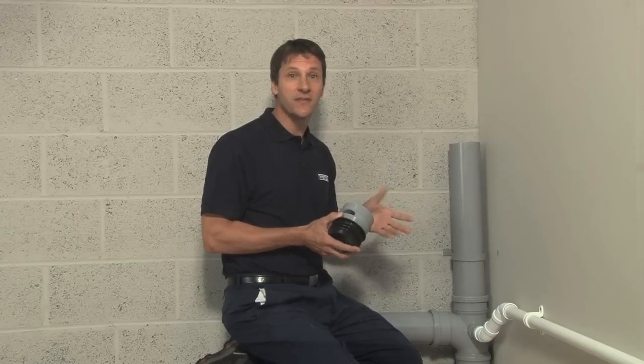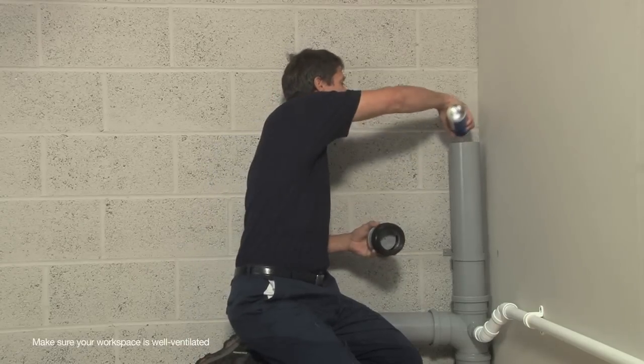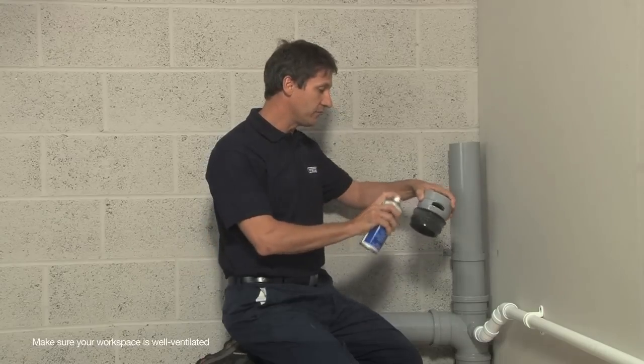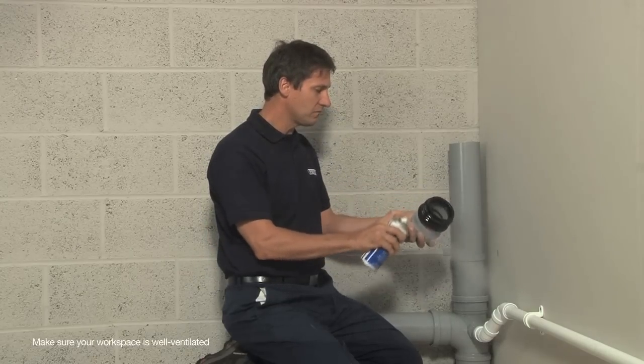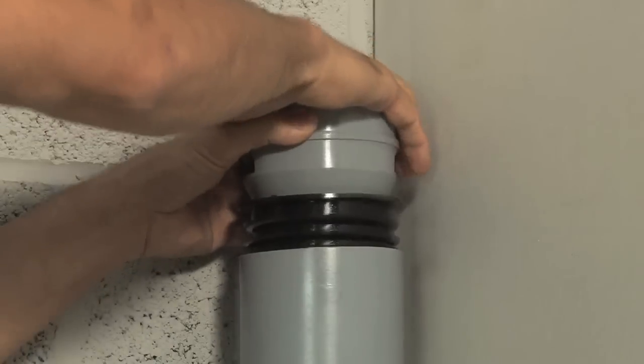Fitting the air admittance valve is simple. Just spray a little silicone lubricant on the inside of the pipe and on the valve itself, then push into place. There you go — done.